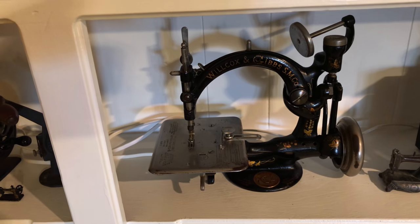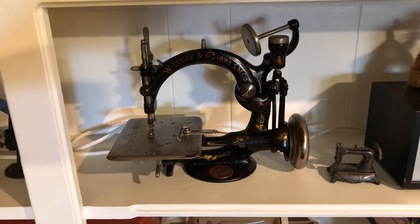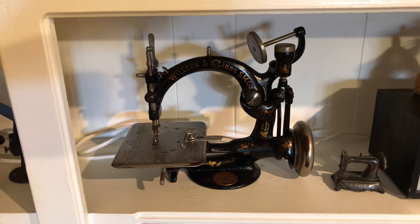Then we have who I call Mr. Gibbs, or Wilcox and Gibbs. We actually have an electric motor for this, but it doesn't work that great.